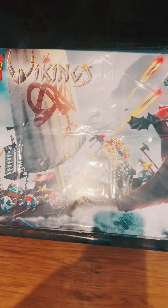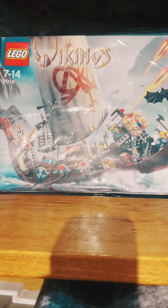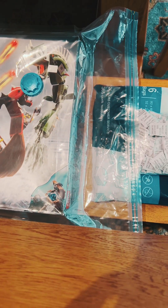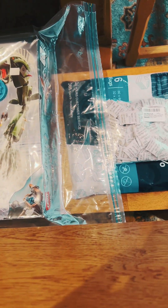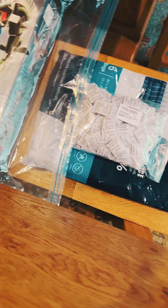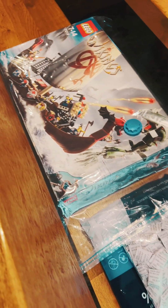The final state that we get the models into is to have all the pieces in different bags inside their original boxes. We've washed and dried them and then we put silica gel in each of the small bags inside and then vacuum pack them, so that when our grandson — or even if our children decide they want to remake the models again — we can just go up in the loft, get one out, and it looks like new.